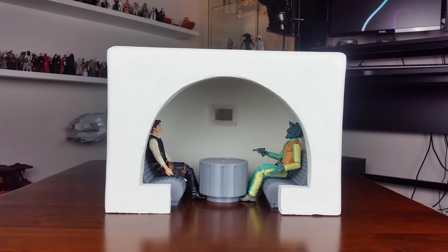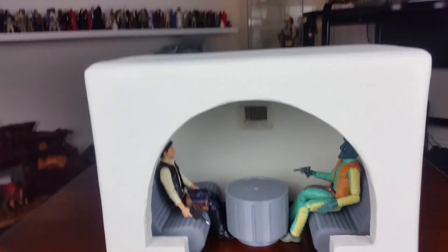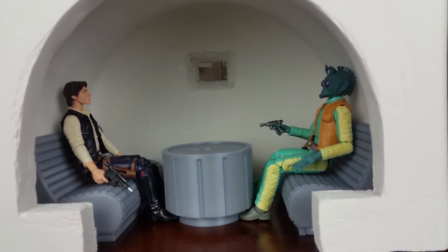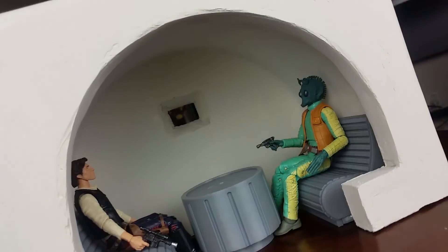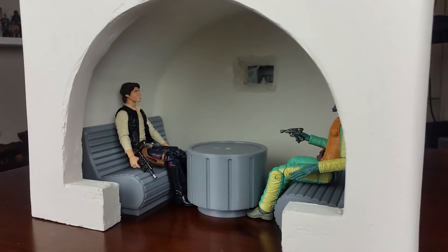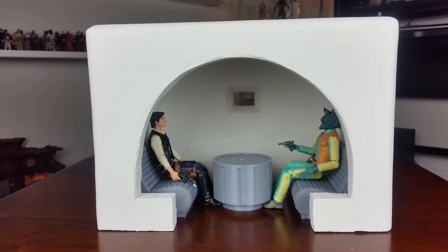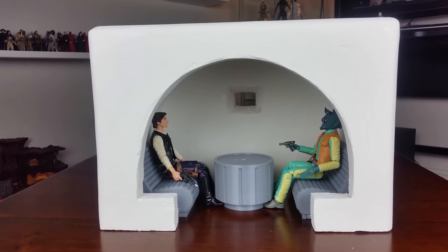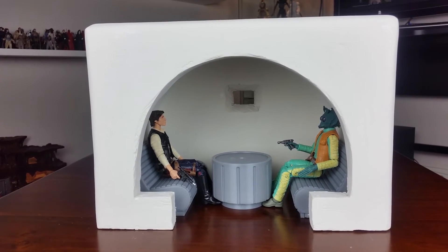Last up, here's a look at a Black Series 6-inch style diorama piece I've been working on. It's based around the 3D-printed cantina booth pieces I've shown previously — just a small section of the cantina, one booth. As you can see, it's showing Greedo about to get his ass kicked by the coolest character in Star Wars ever. It needs a bit more work on the plastering, a light on the table in the middle of the booth, and some paint. Once that's sorted out, I'll do a dedicated video on this, and probably post on Instagram as well.